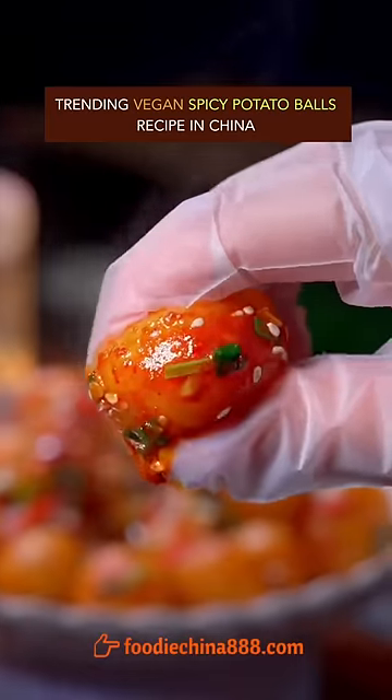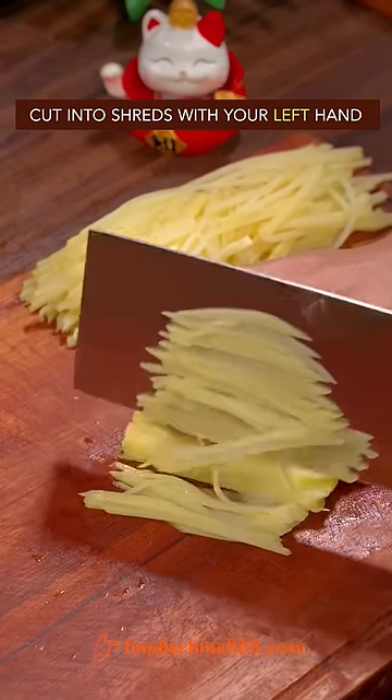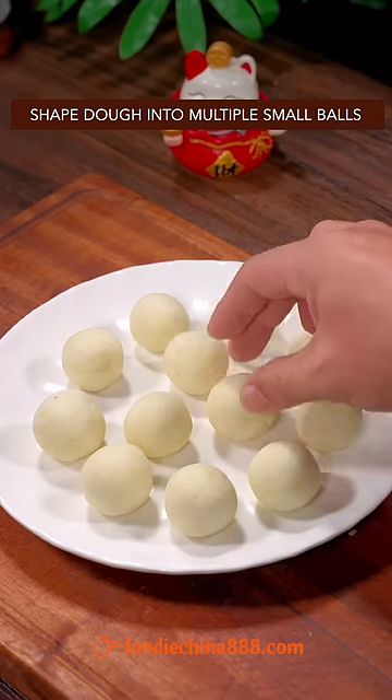Trending Vegan Spicy Potato Balls Recipe in China. Thinly sliced potatoes, cut into shreds with your left hand, steam for 15 minutes. Brutally mash it with grandma's fork. Corn starch. Knead dough with a single finger. Shape it into multiple small balls.